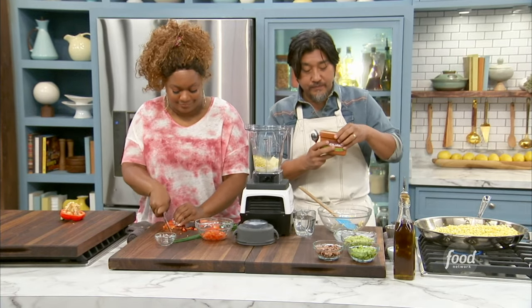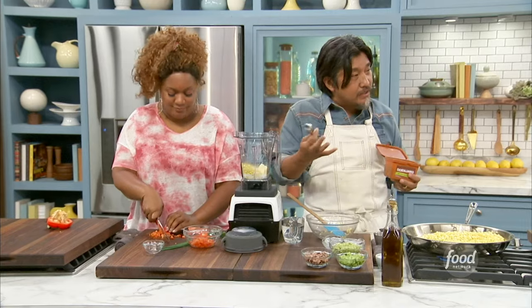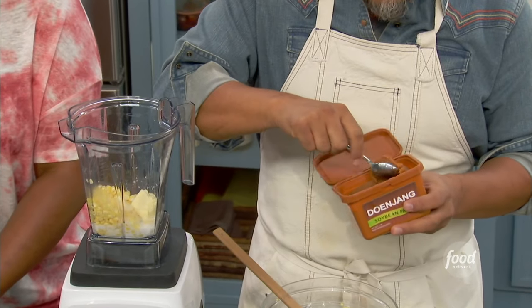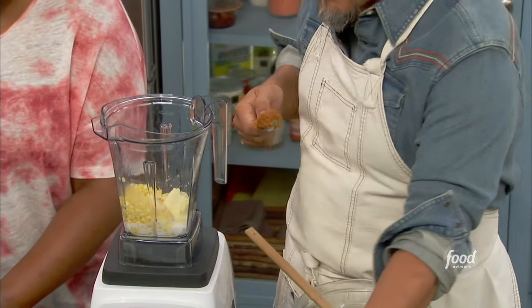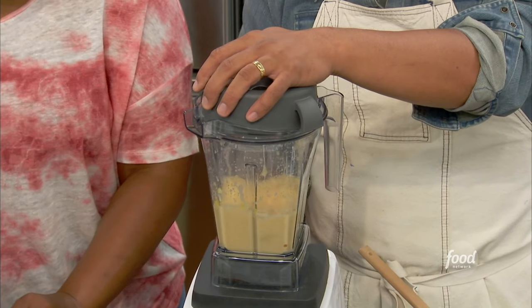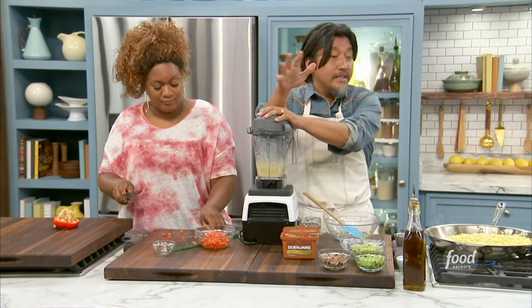This is my little secret ingredient. It's called doenjang, which is a Korean miso. If you're familiar with Japanese miso, it's very similar, but it tends to be a little funkier, a little saltier, a little more umami-driven. Texturally it's a little chunkier — a slightly rougher version. Like the older brother who bench presses in the garage. You can find it at any Korean or Asian market, or online. The great thing is it's shelf-stable and it holds forever, so it won't go bad.